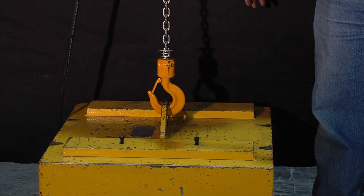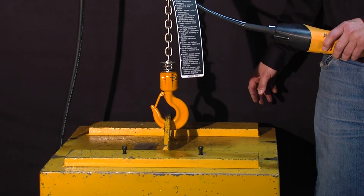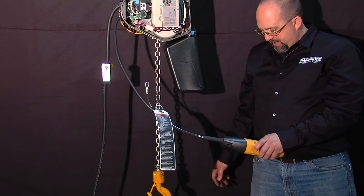Now we can lift our 125% test load. Hold it a little bit to make sure that it holds, then lower it back down.